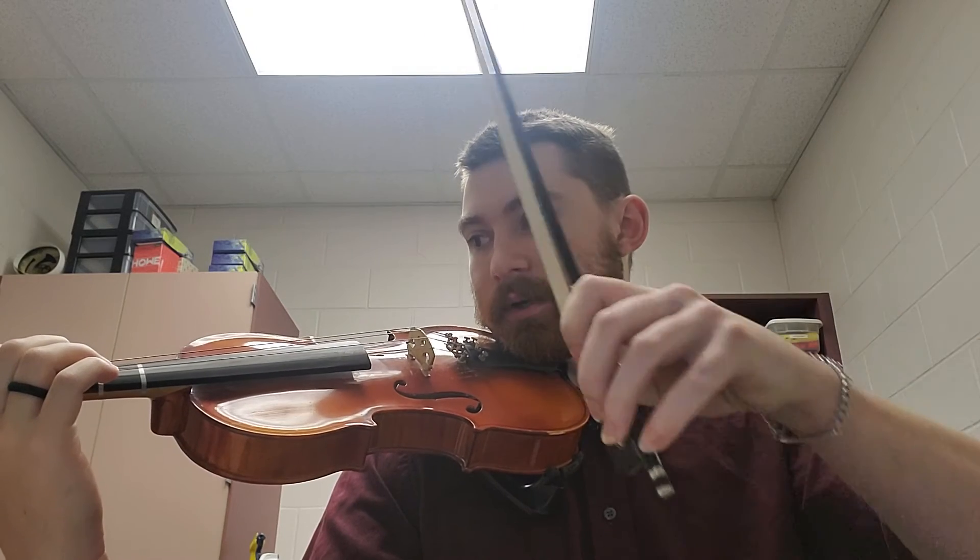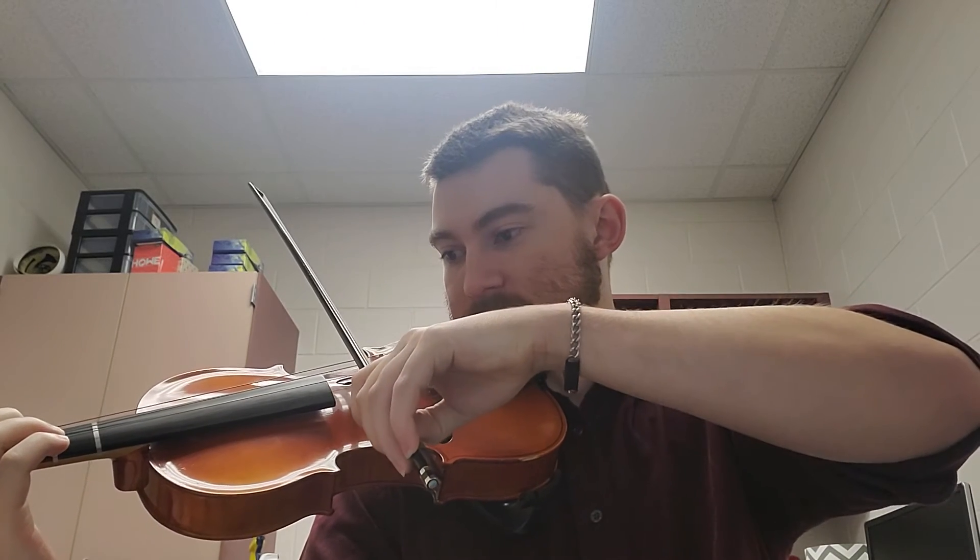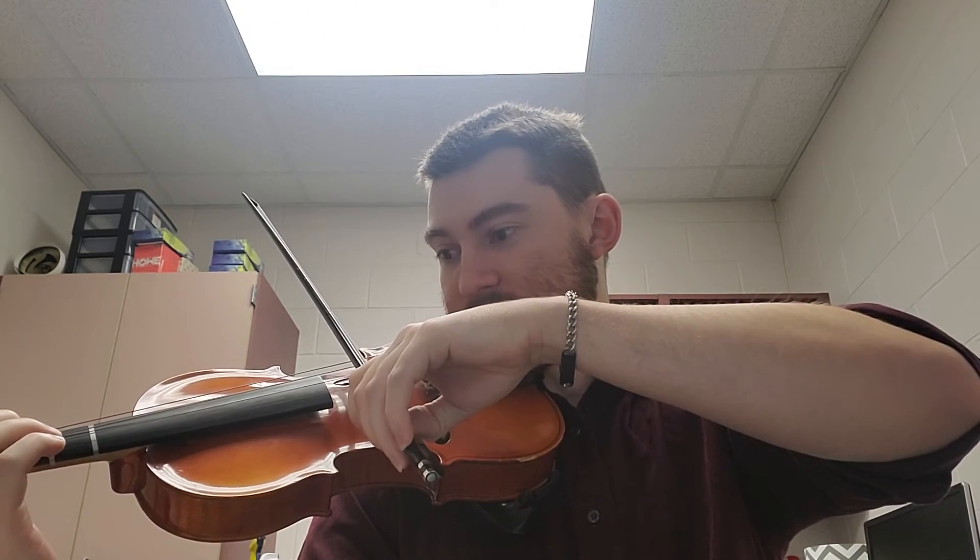Starting on your F sharp, good posture, check your bow hold. And one-tay, two-tay, ready, go-tay.